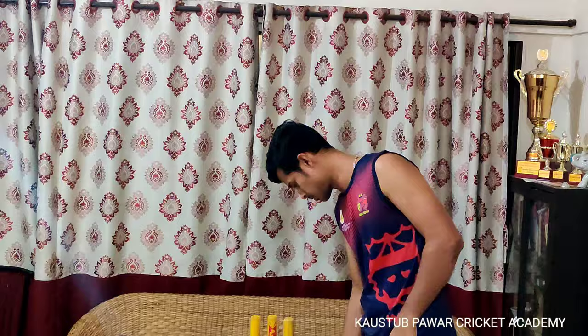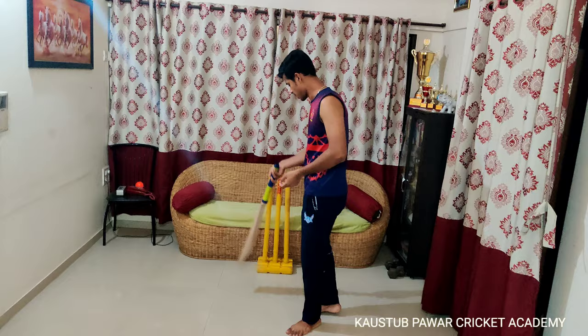Hello Cricketing World, welcome back to Kausu Park Cricket Academy Channel. Today we will work on Batting Setup. First is Grip — you can check the link in the description box below. Let's start with Guard first. You have to take Leg Stump or Middle Stump, whichever you feel comfortable with.